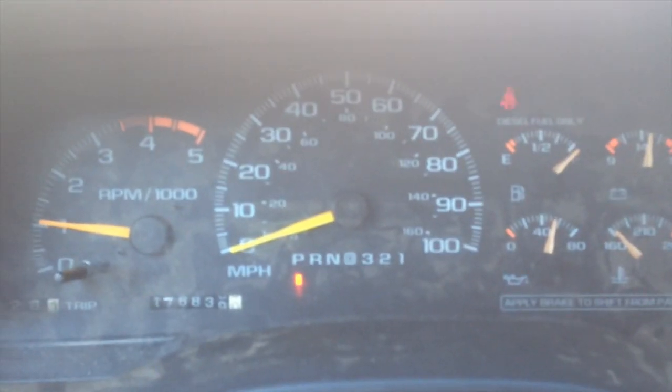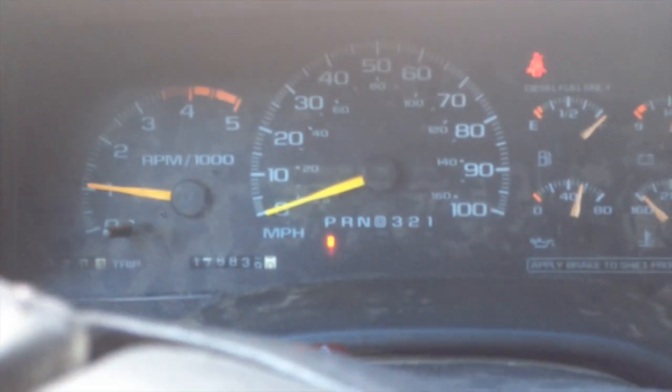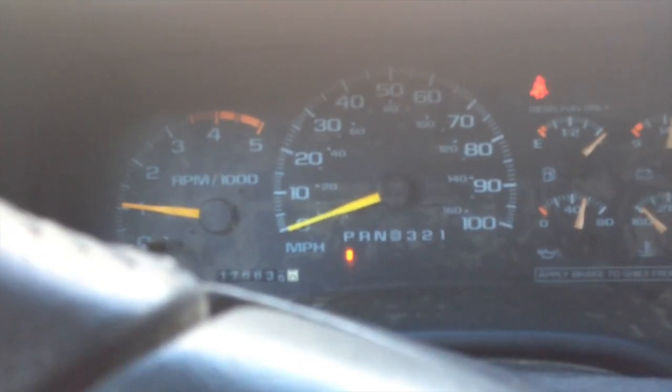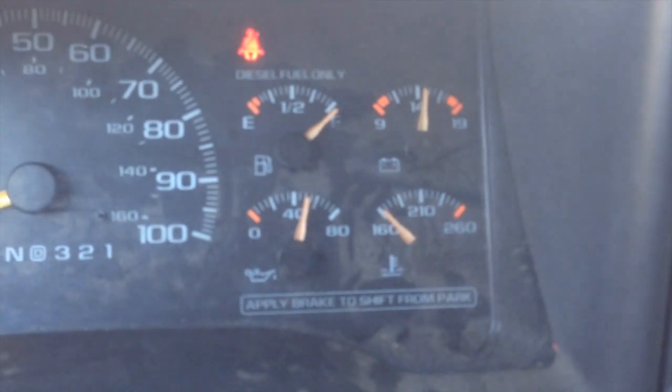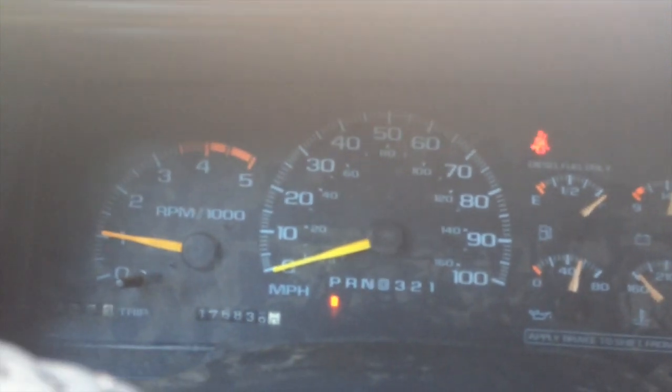It's pretty cold here in Connecticut the last week and a half or so. You can tell the truck's cold because it's been on the high idle for about 20 minutes now, and the temp gauge hasn't come off 160 yet. She's really cold.